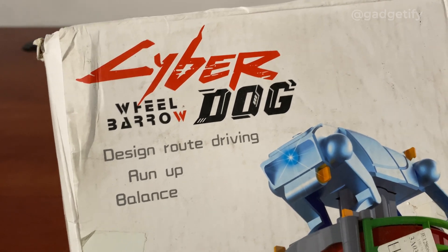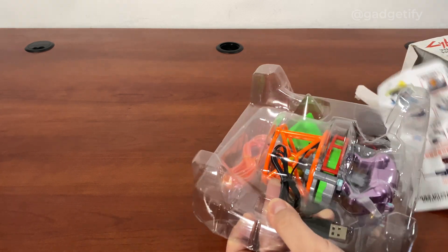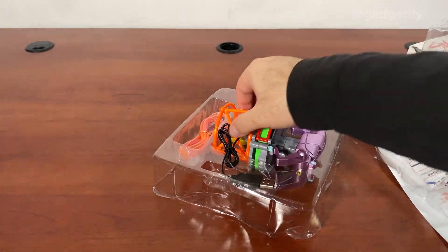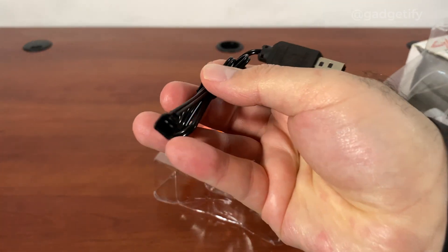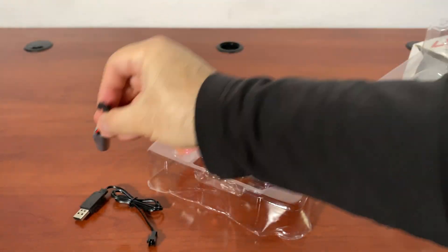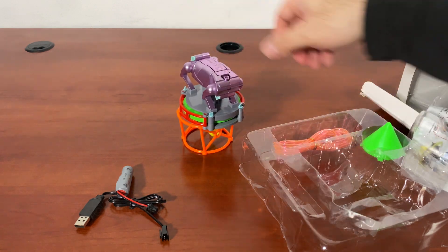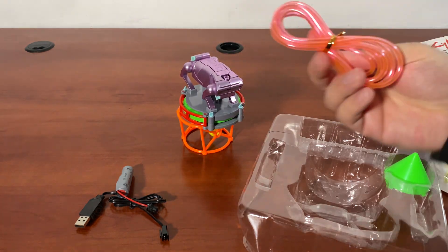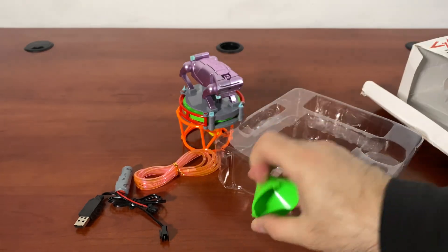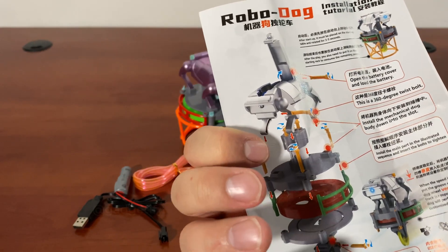Now I'm going to open this, let's see what's inside. So this is everything that you get. You get this, which is the battery charger. You get this, which is your battery — 3.7 volts. This is where you insert your battery. You get this rope for balancing and you get this cone. They do explain to you what you get — full guide and another language.